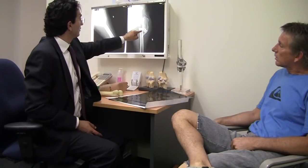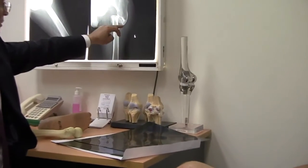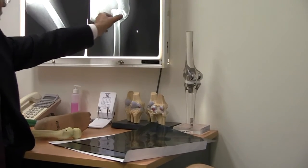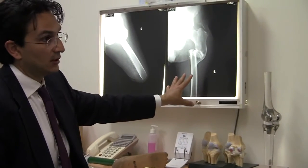Cut it from here, cut it from here — take all this block of bone, which is very good bone — and use it longitudinally as struts, with cable to reinforce it.